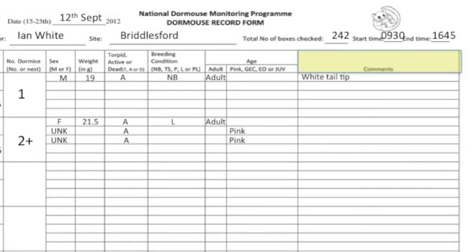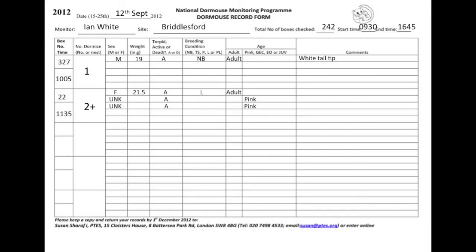Finally, record any interesting comments. This is the completed form to be submitted to PTES. Ideally, this should be done online from the PTES website.